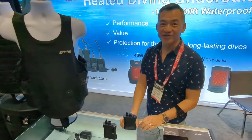Tom St. George here at DEMA for Dive Magazine. I'm just going to check out these heated vests. Hi, I'm Eddie from Venture Heat.